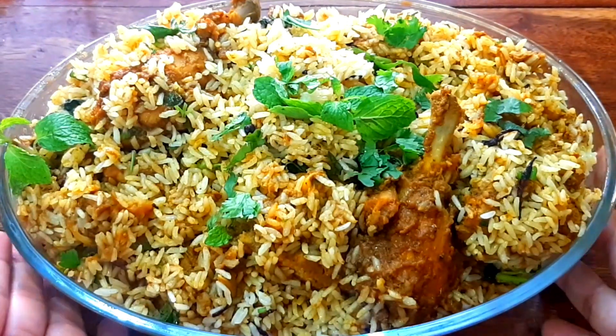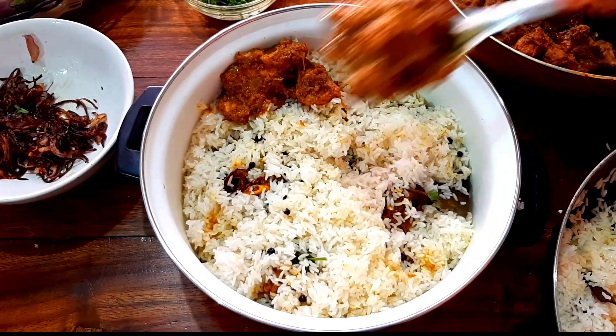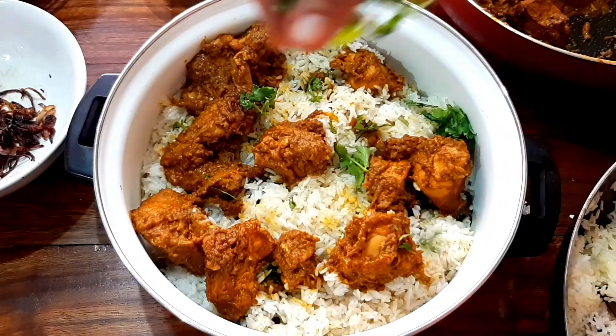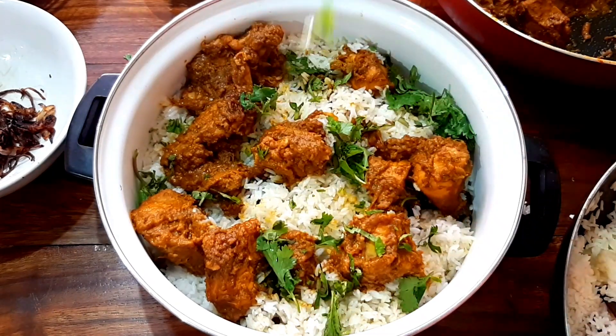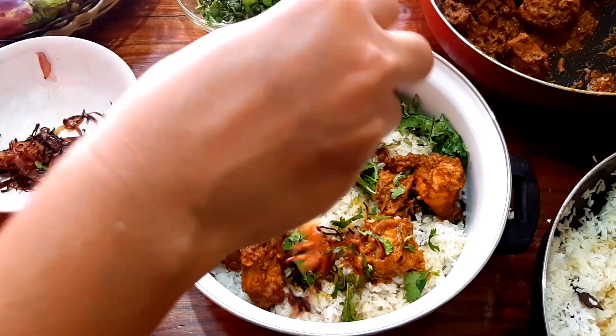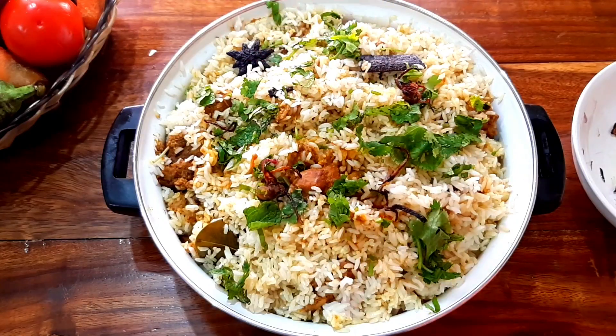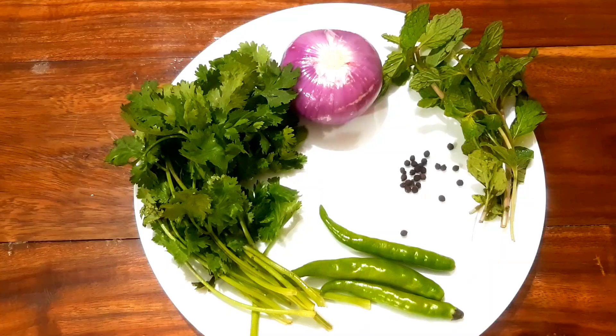This is a combination of Kerala biryani. We are going to make it ready, and we are going to make the chicken marinate.